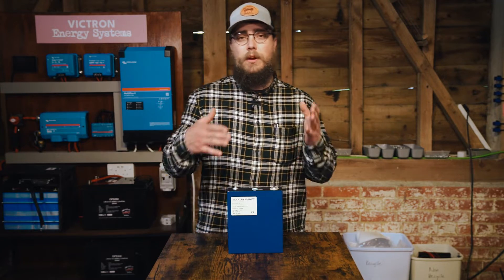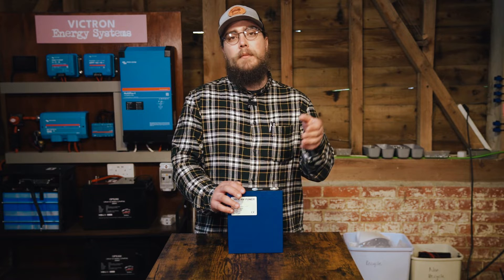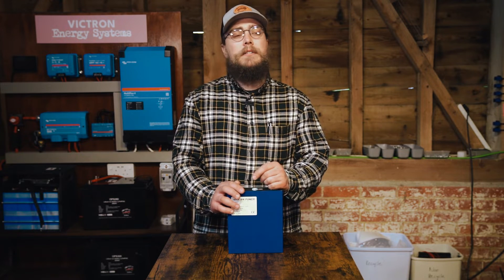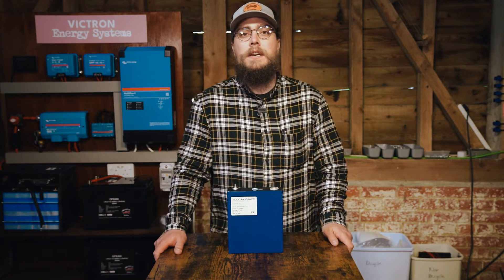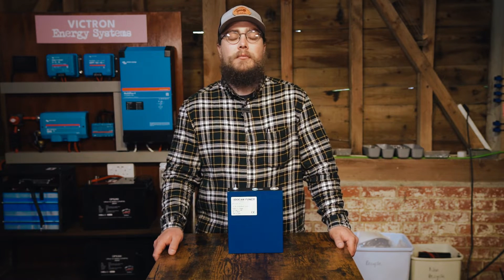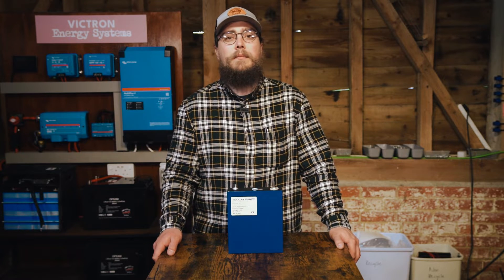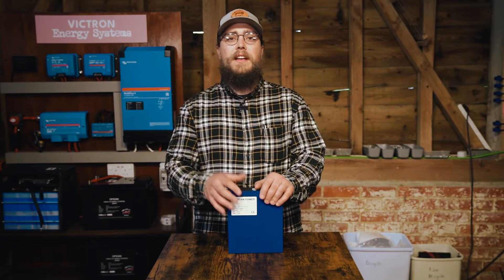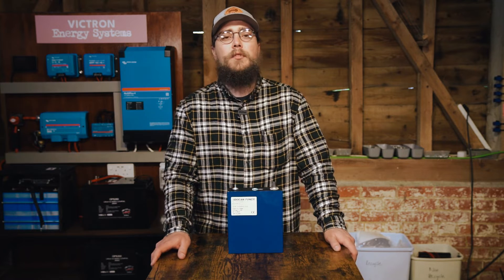We contacted them and said we want a set of 280 amp hour cells from your UK warehouse. They confirmed availability and sent them out. The cells arrived within days — very clearly they came from this side of the world, definitely not sent from China because we paid very little for shipping. So they definitely came from the UK warehouse and they looked good. We've had two experiences with them in the space of the last few weeks.